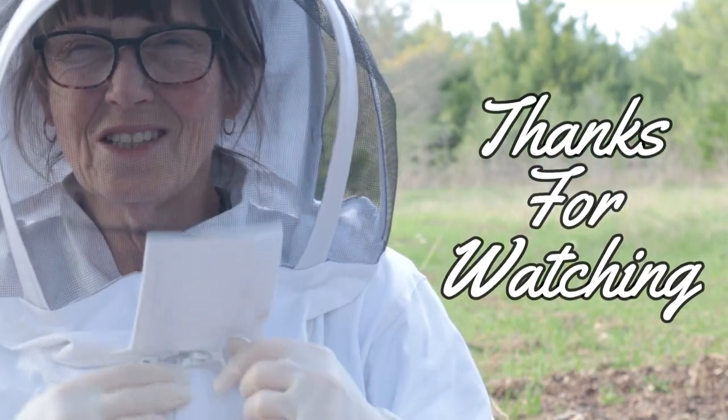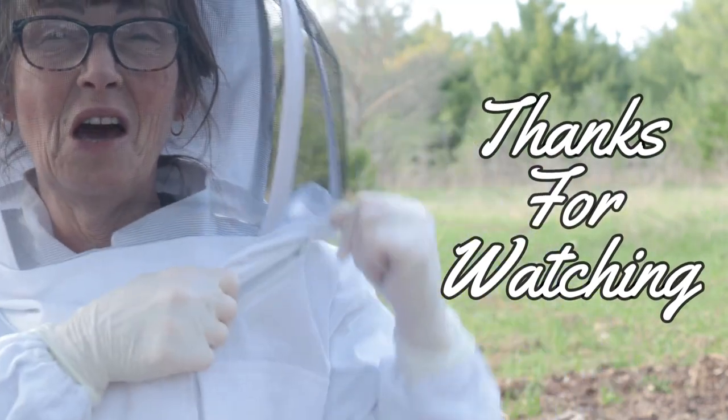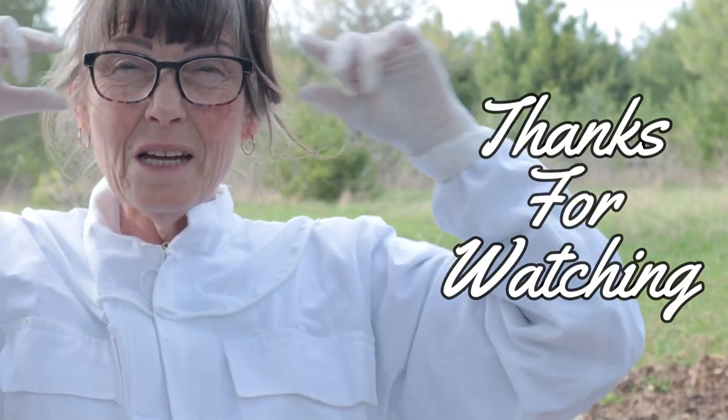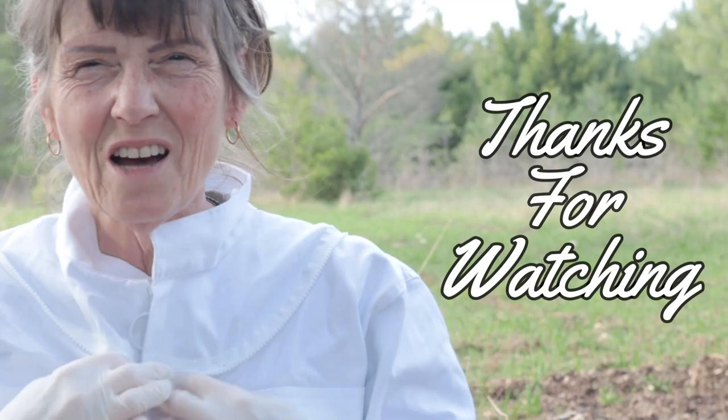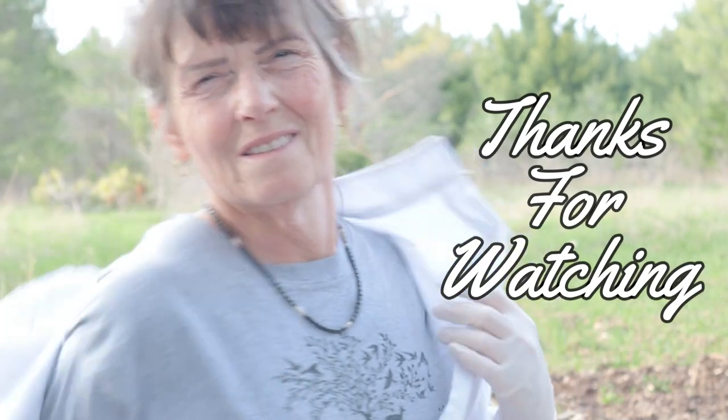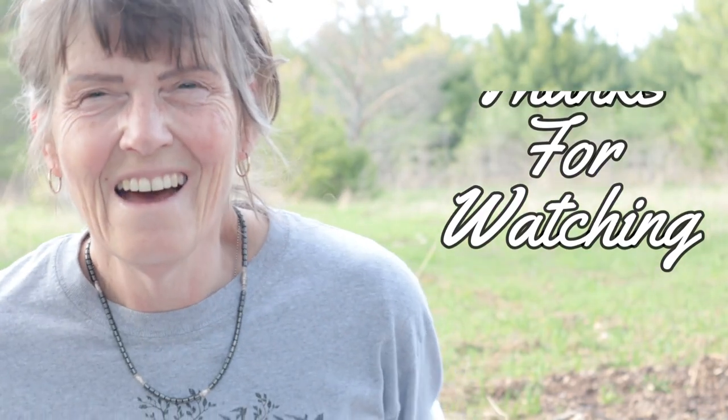So this is Kirsten — thanks for watching. We'll see you on the next one. More bees, more animals, more ducks, more gardens, more recipes. Have a great day. Peace out.